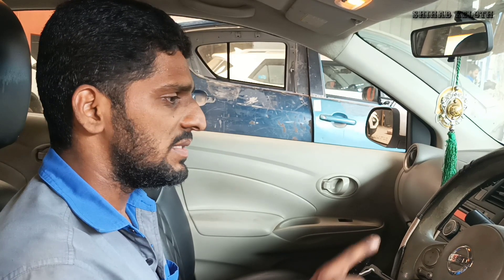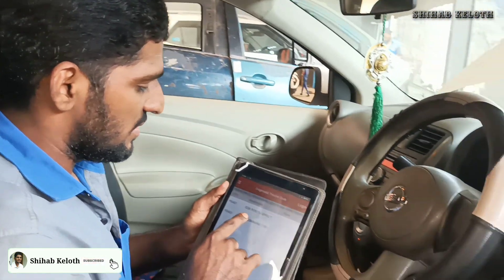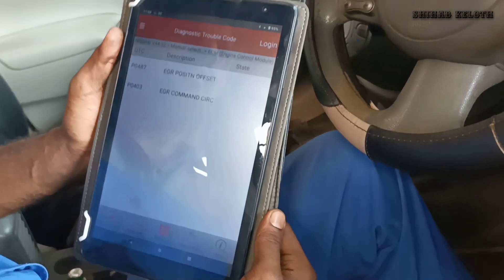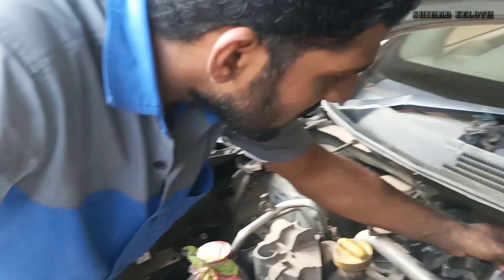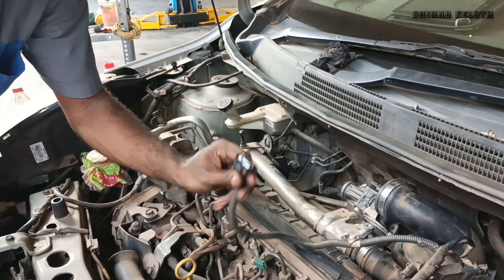The EGR is not in the EGR position. It is not in focus, it is not in the EGR position. The EGR pin is okay.